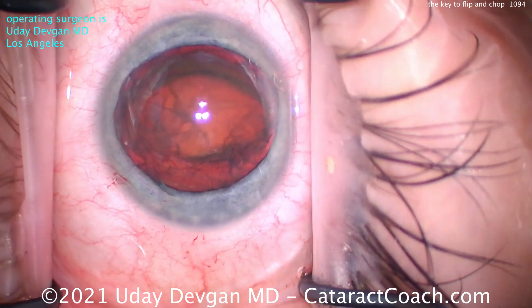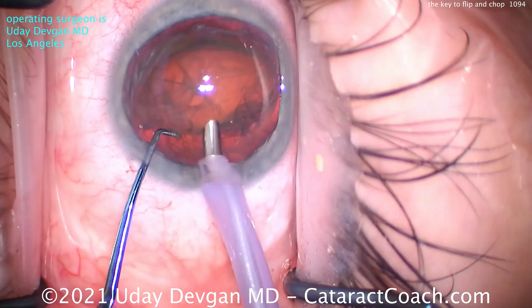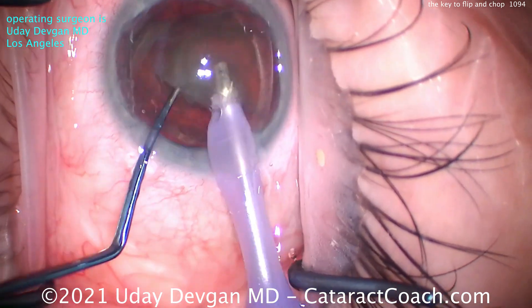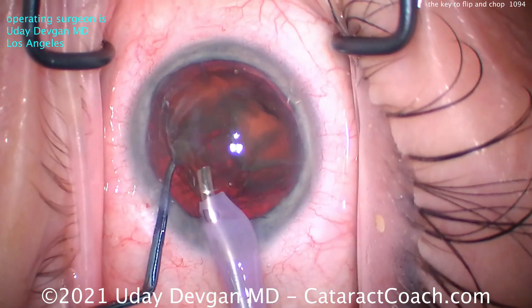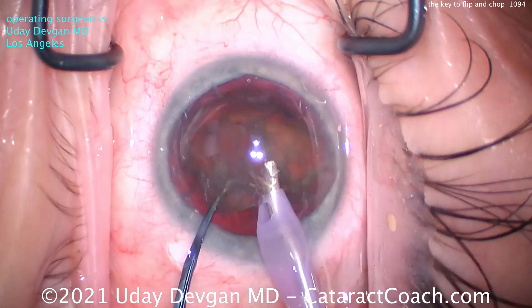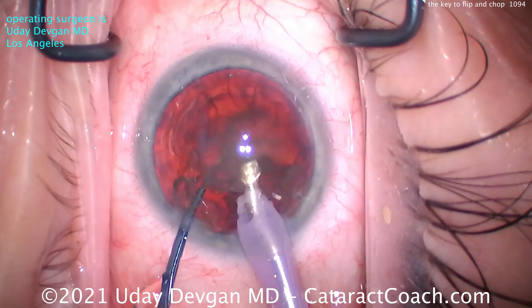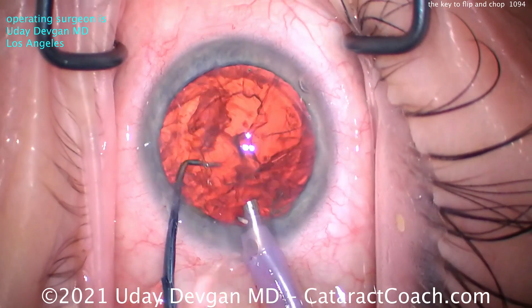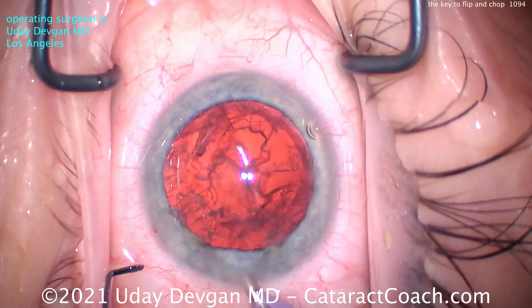A little more dispersive viscoelastic to protect that central cornea. FACO probe going on chop mode — high flow, high vacuum. Buzz in, chopper goes around the nucleus, and we already have two halves. You don't need more than two halves here because this lens has maybe 2-plus nuclear sclerosis — not that dense. We can just wolf it down. In much less than one minute, the entire nucleus is gone.